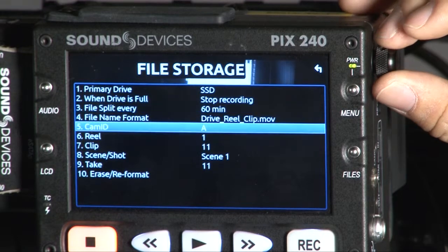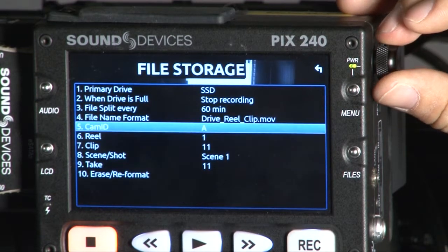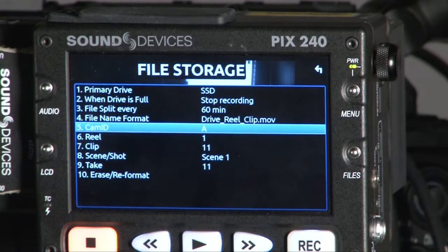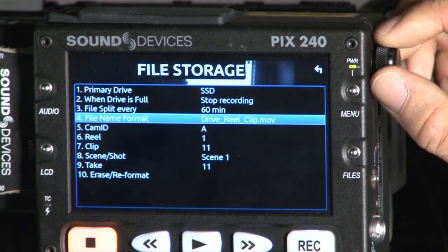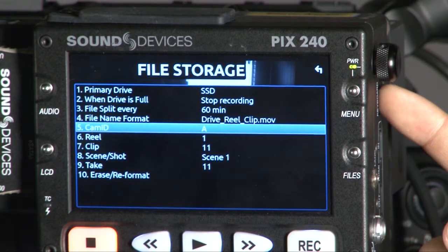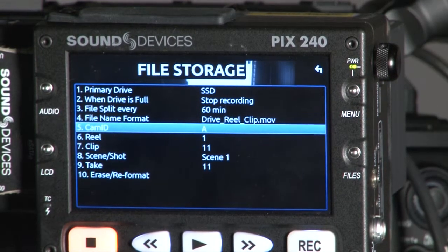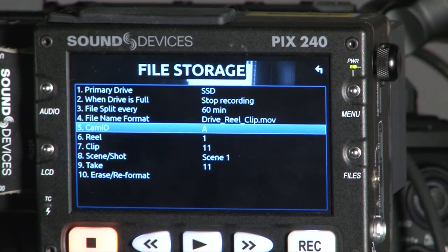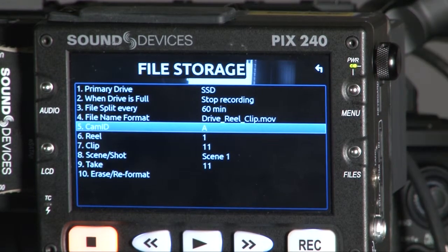For the remaining file storage settings, you can insert a reel name — for example, 'test,' 'birthday,' or 'wedding party' — using the dial. At the same time, there is a USB port on the side labeled 'keyboard,' so you can use a USB keyboard to type all the information into the PIX. You can also use the keyboard to control the PIX. For more information, go to the menu and check it out.